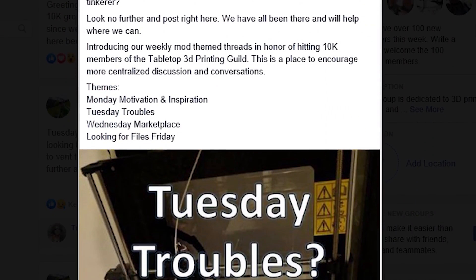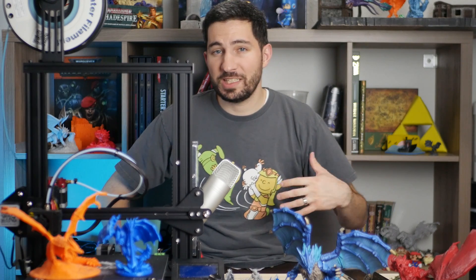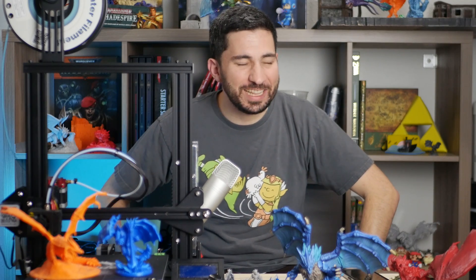As a result, we've just started doing these weekly threads, and one of those threads is Trouble Tuesdays — a weekly thread we made so that people who have troubleshooting questions can post them, because as the guild has gotten bigger, troubleshooting requests have also gone up quite a bit.